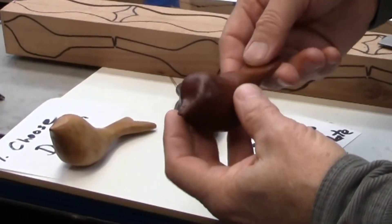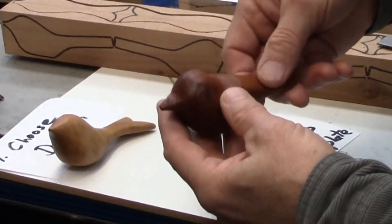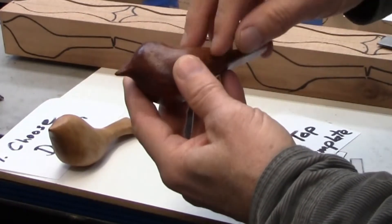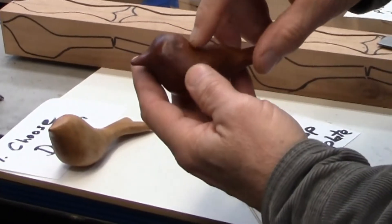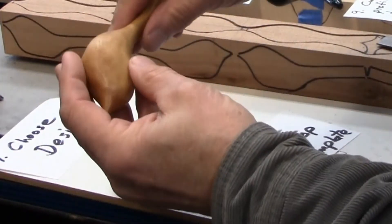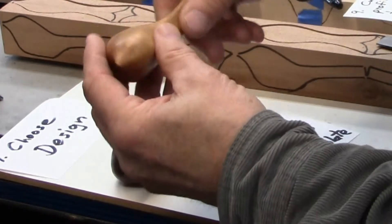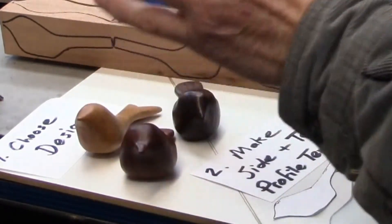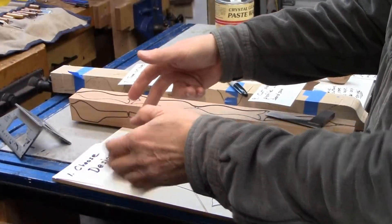The first birds I made I would consider abject failures. I made them in the first design I held up, and you can see I've got a lot of lumps on it, groove marks, and on the one I oiled, a lot of sanding marks. I was not satisfied with my technique at all. I was doing them one by one, just one blank, just the size of a bird.